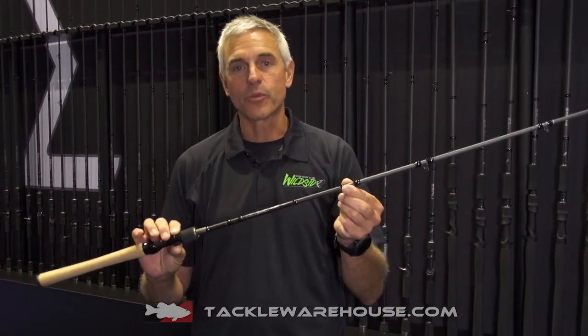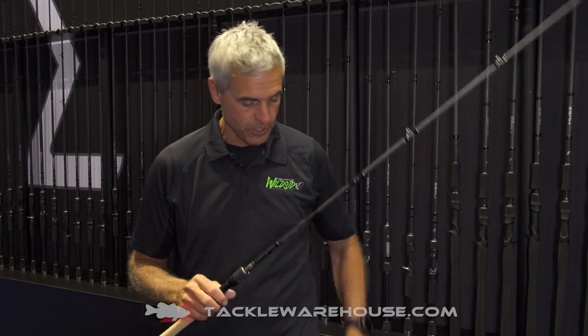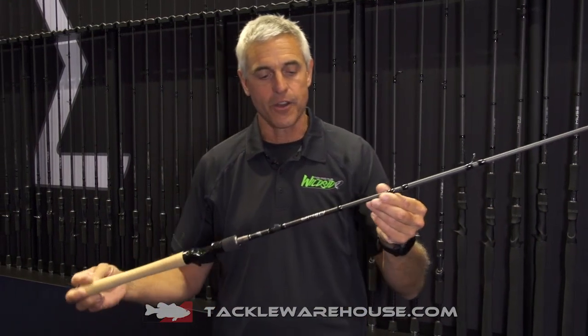If you travel, what you want is a rod that feels and acts like a one-piece rod. This is three solid pieces that actually fits into a carrying case, which I'm going to show you in a second.